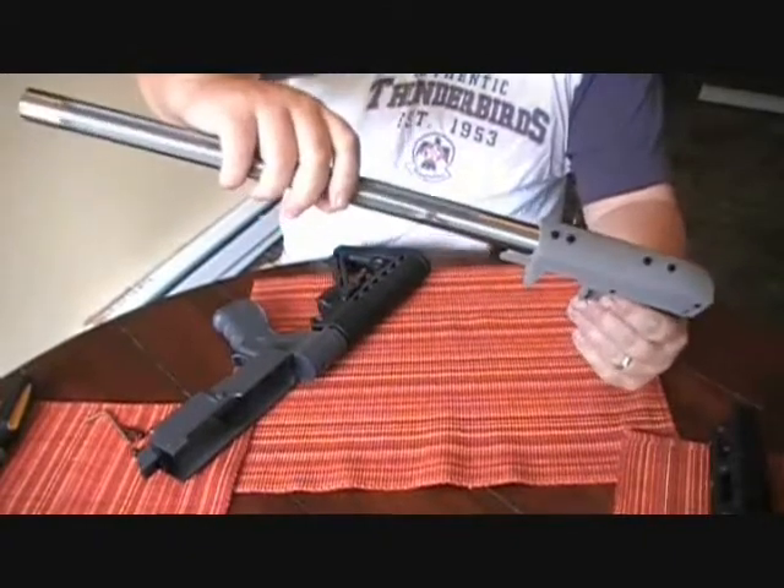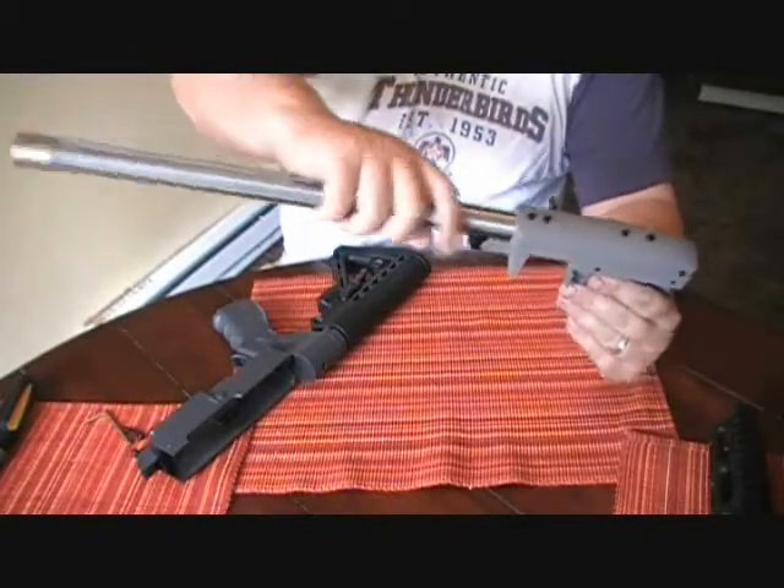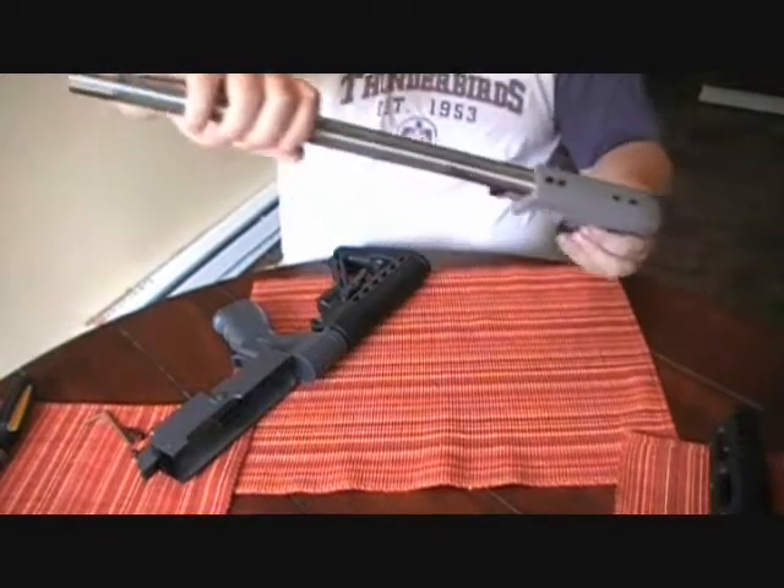This is a 16-inch fluted barrel from Green Mountain. Fluted bull barrel.